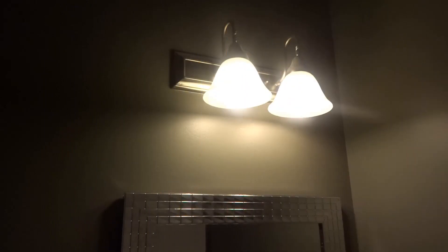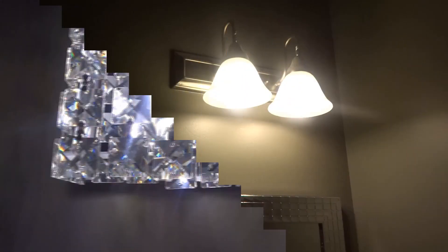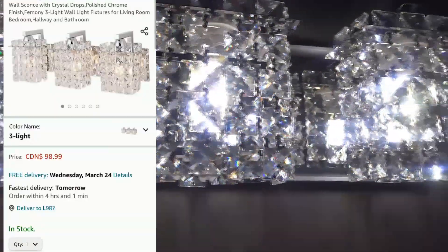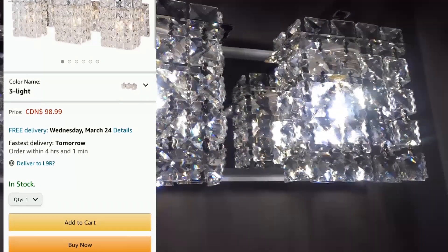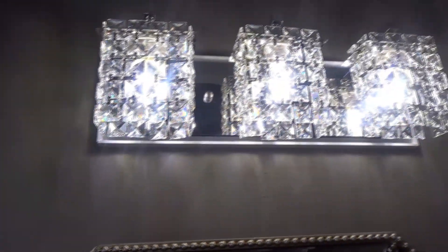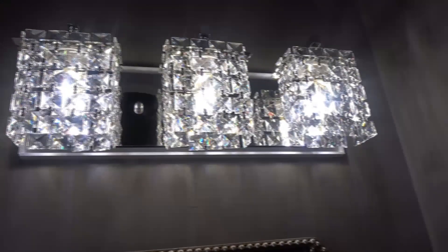Here is a picture of the lighting we had before, and we're so happy that we decided on this crystal lighting. We purchased it from Amazon for $98.99. The quality of this lighting is amazing — the crystals sparkle when the lights are on, so we are really happy with this purchase.